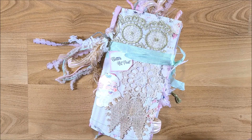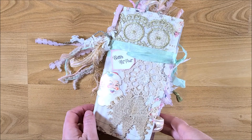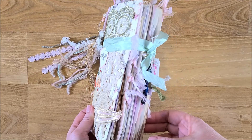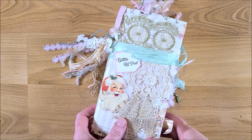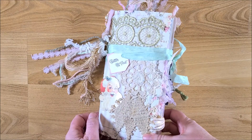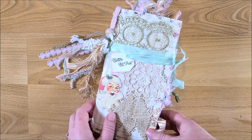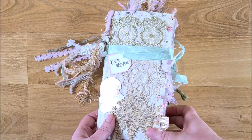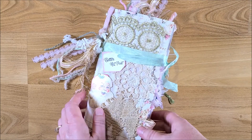Hi guys, welcome back to my channel. This is Kimmeth Creative Crafticality and today I wanted to share my Christmas journal with you. This is one that I made for myself — it's the Better Not Pouch collection from Cheaply Chic. I'm on the design team for Lynette, and usually on the design team videos I'll do some craft-with-me's, but this time I wanted to complete my Christmas journal.